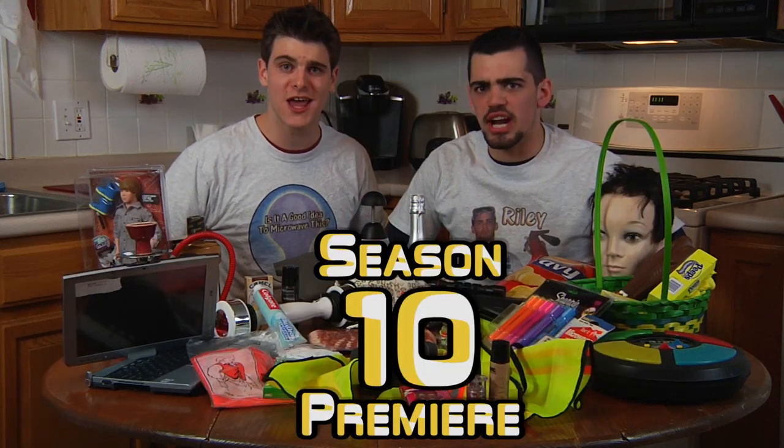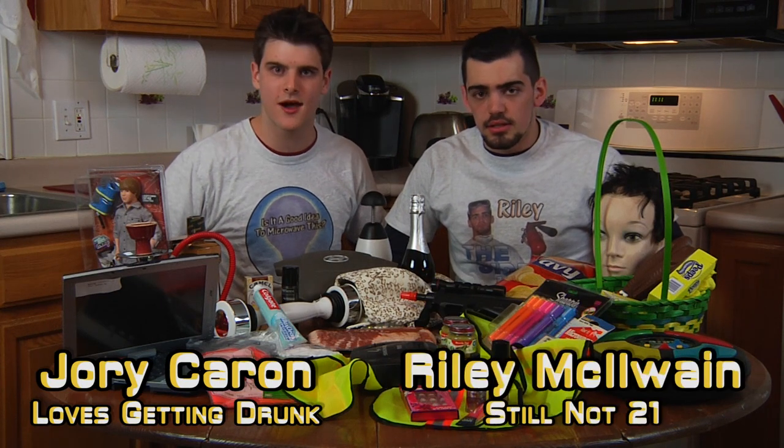Hello and welcome to 'Is it a good idea to microwave this?' I'm your host, Jory Carradine. I'm your sidekick, Riley McElwain. Are you guys ready to kick off season 10?